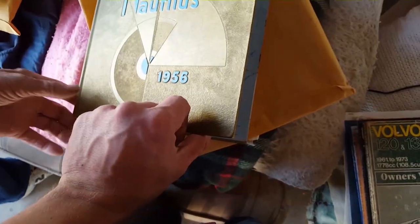I spent hours going through — what is that? This is a yearbook, 1956. Year school?